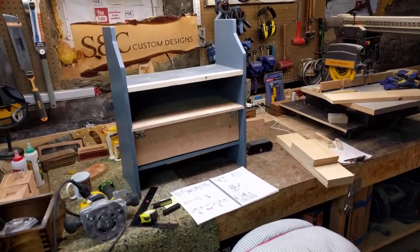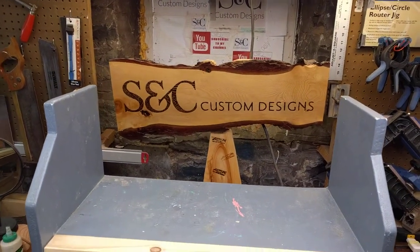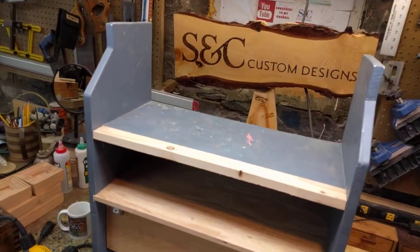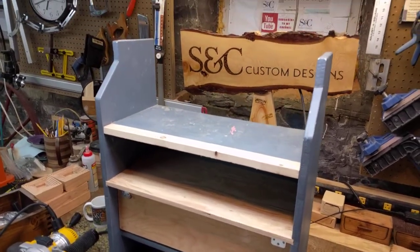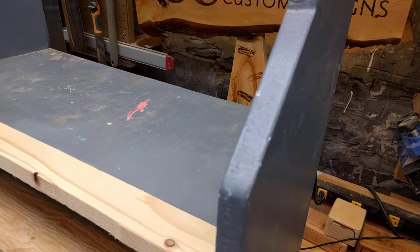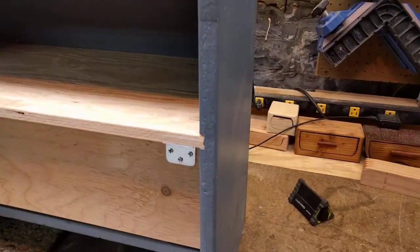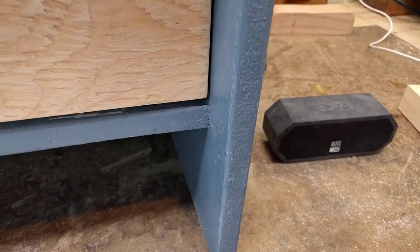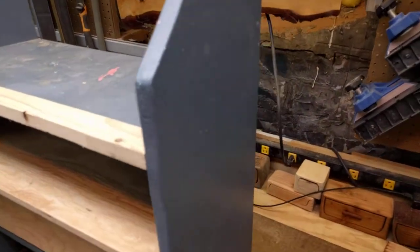Hello my friends and welcome to S&C Custom Designs. We are now working on part 2 of repurposing a unit I made in the 90s, basically out of particle board. Upon further inspection I noticed I used nails — this is a simple butt joint. Everything you see in blue is what was there originally.